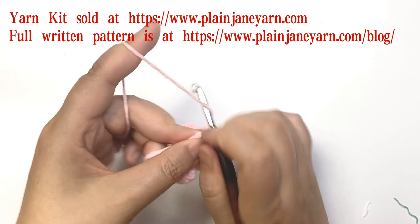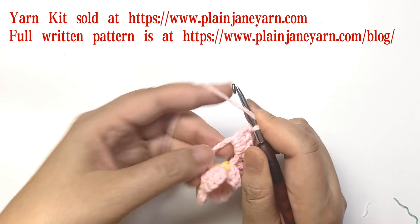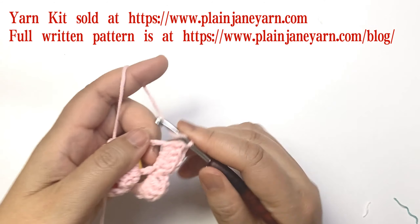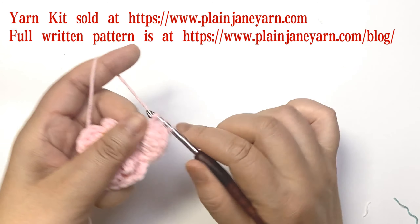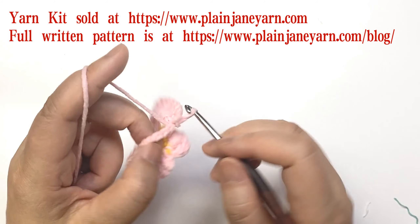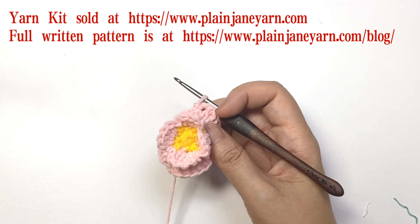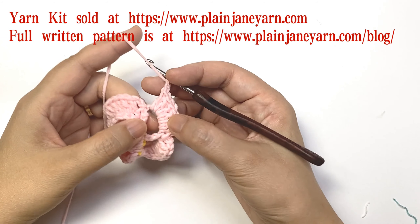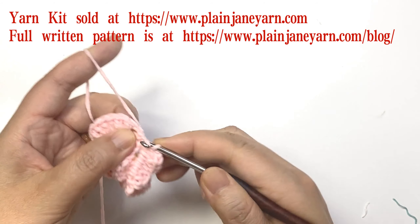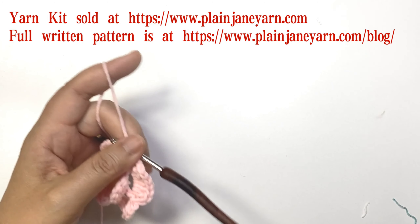Two chains, then six double crochets. Slip to the next double crochet stitch, then two chains, slip to the next double crochet stitch — like this. After finishing six double crochets and two chains, make a slip stitch to the first double crochet. Round five is finished.